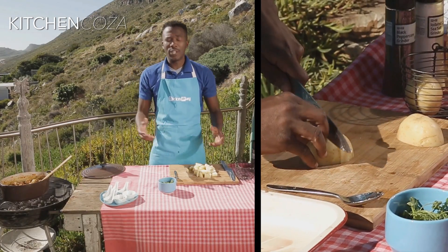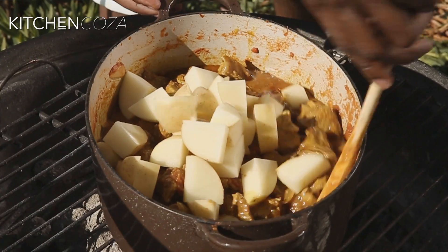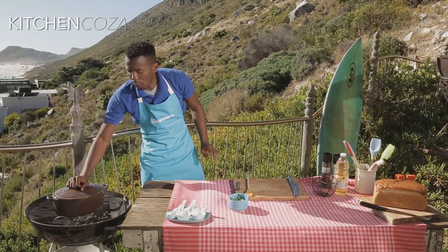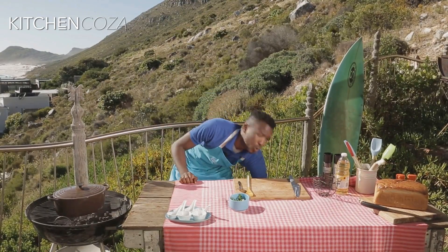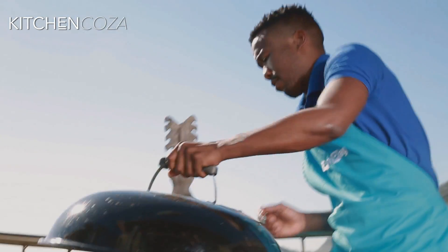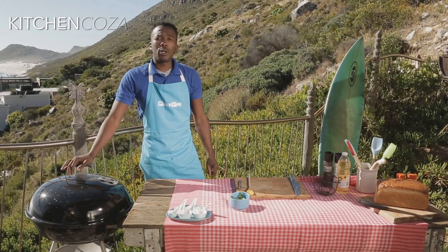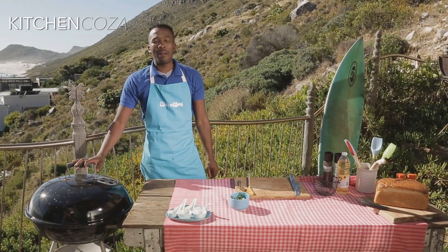Now it's time for my potatoes to go in. Close the lid of the pot, and because I'm cooking outside, it's important to close the Weber lid as well to create that oven-like system. Simmer your curry for two hours — it gives me enough time to have a beer with my friends.